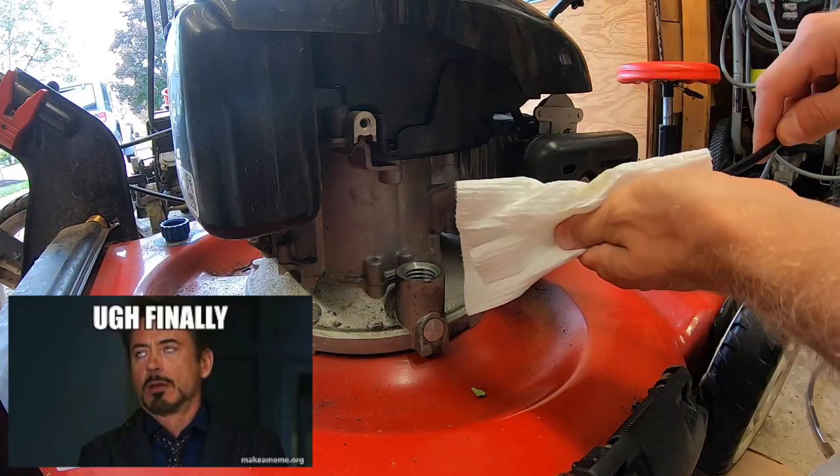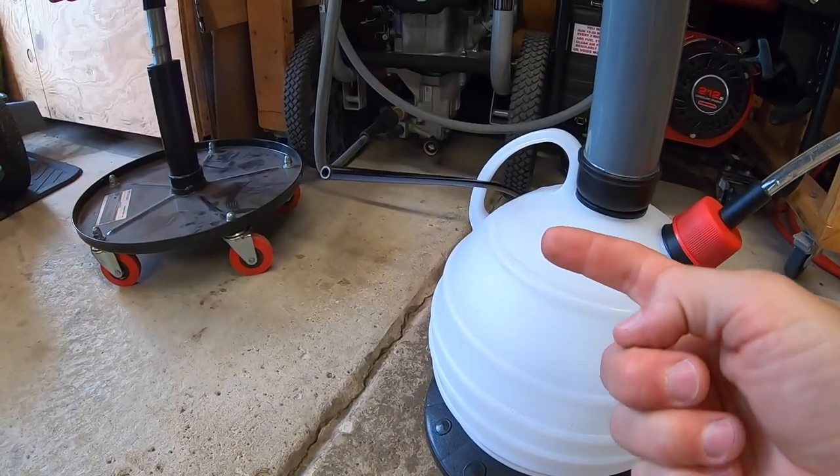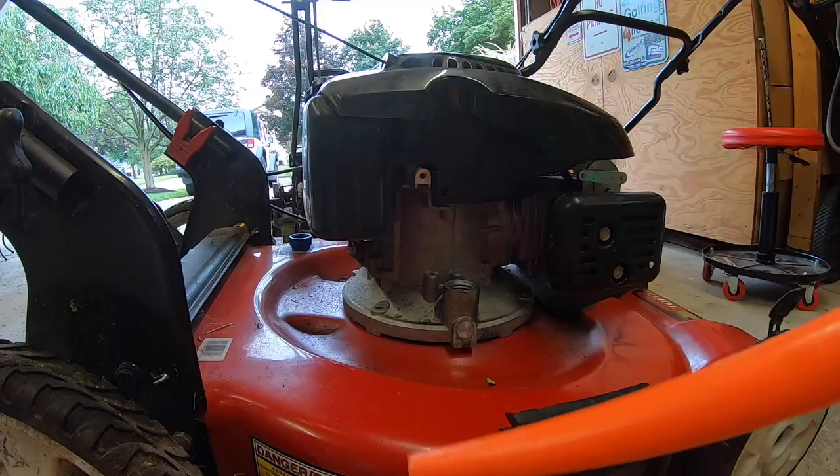All our oil is out. I'm going to take my hose, wipe it off real fast, and set our pump aside. One thing I like to do is stick the hose through the handle and point it upward so that no oil drips out.